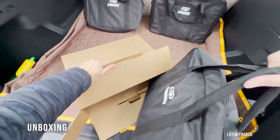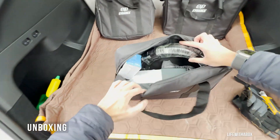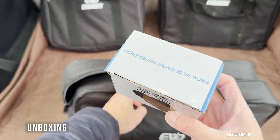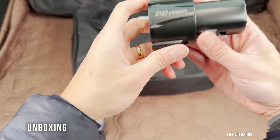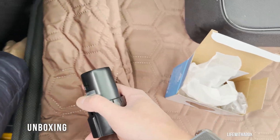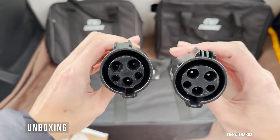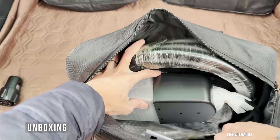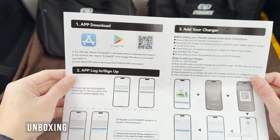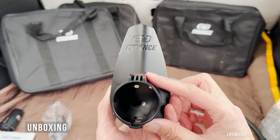Right out of the gate, it comes with a really nice carrying case — great for portability and keeping things organized. My version also came with a J1772 to Tesla adapter, which is perfect if you're driving a Tesla like I am. I'll show it side by side with Tesla's own adapter, and you'll see the quality is right there. Inside the box, there's also an app guide to help you connect to the mobile app, which we'll dive into later.